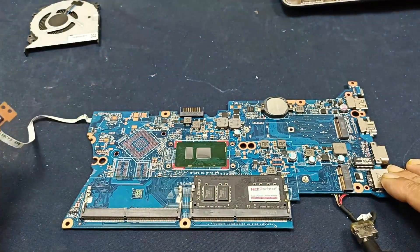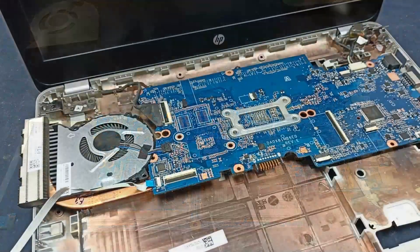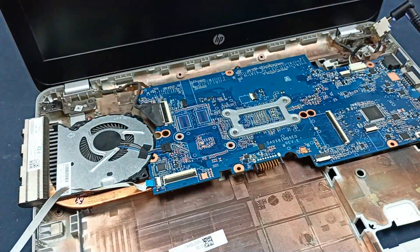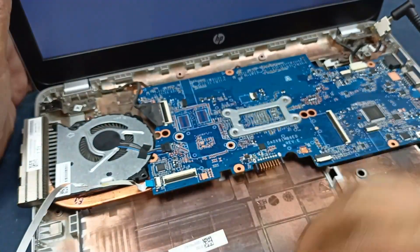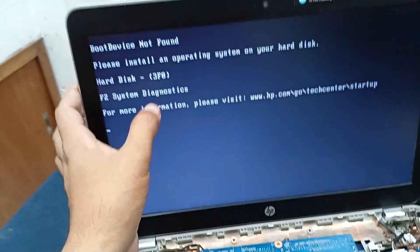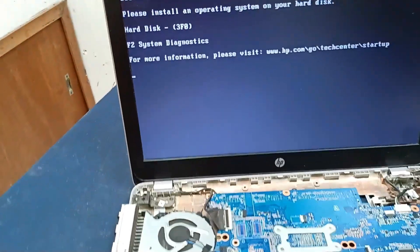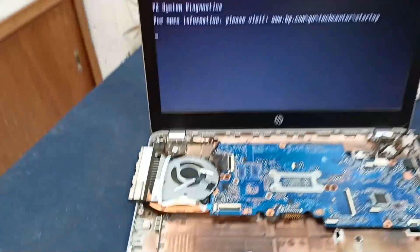Processor is heating and let's fit this and check it. Plug it in and press the power button. Power is turning on and the cooling fan is spinning. The display also comes on — it is showing 'please install the operating system on your hard disk.' Because the hard disk was removed, I did not install it. Our laptop is okay. Maybe this laptop was unused for a long time — that's why this problem happened. Thanks for watching.